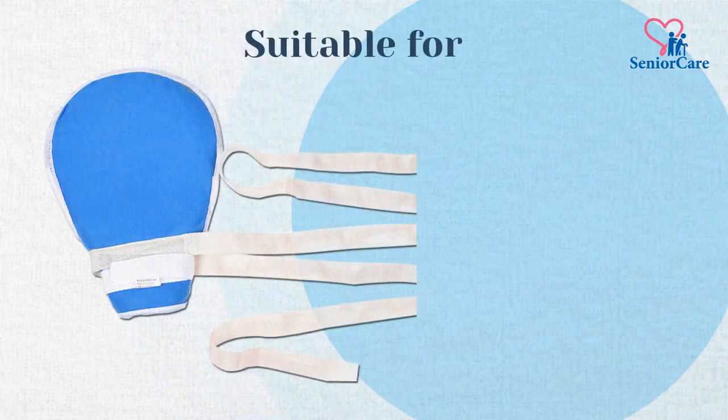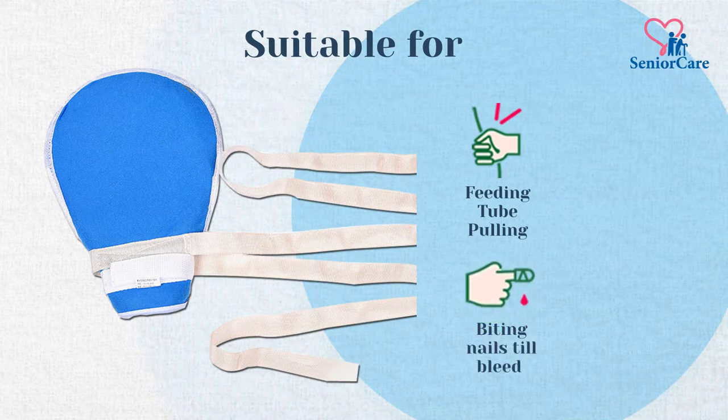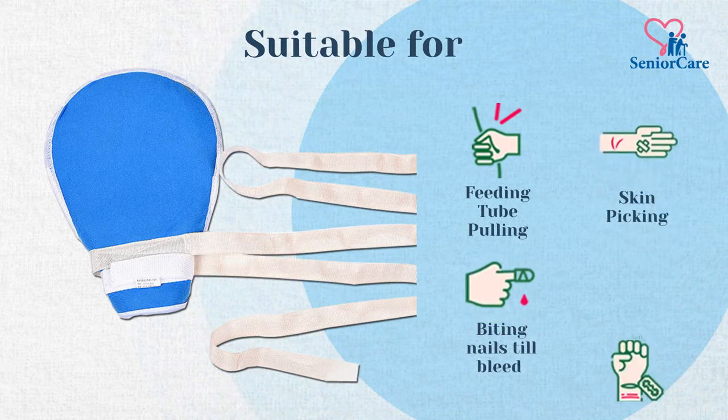This mitt is suitable for patients that have a habit of pulling out their IV tubes and biting their fingernails, a person who suffers from skin picking, and patients that are prone to self-injury.